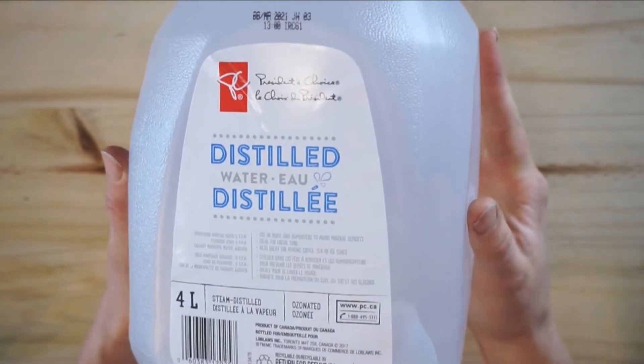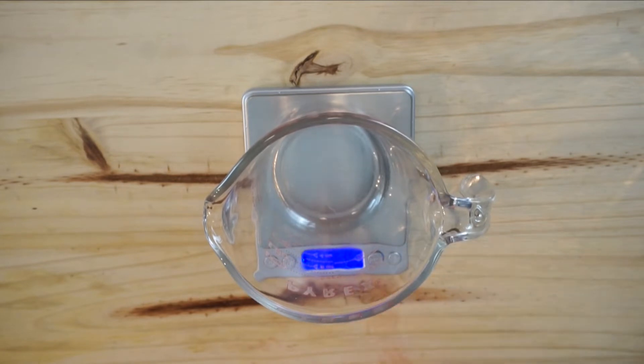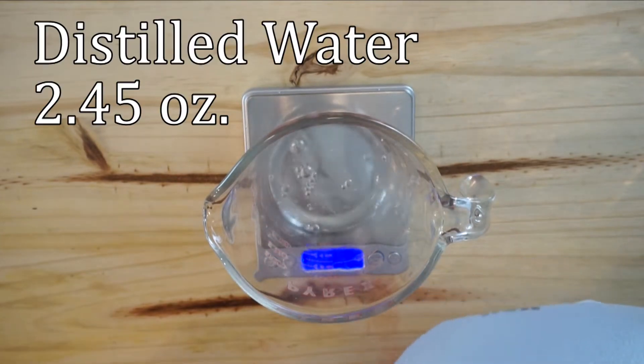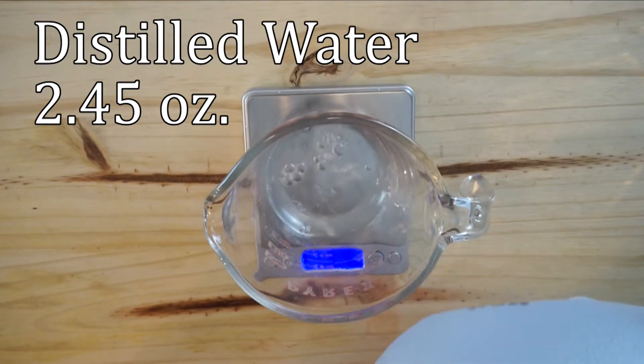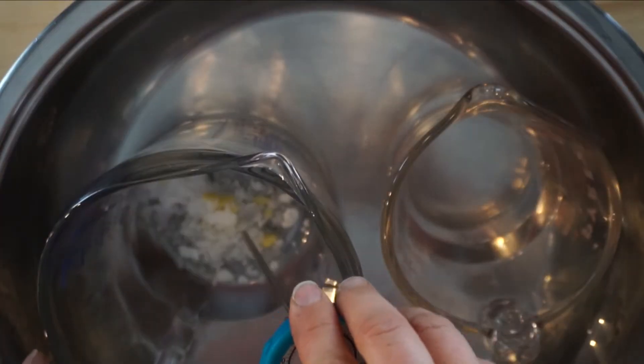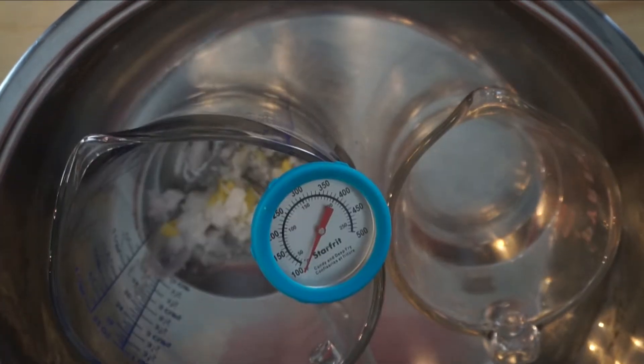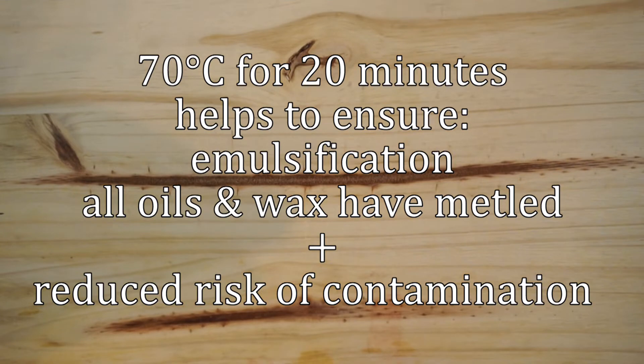Now I'm going to add this to the hot bath. You need to use distilled water, or you could use an aloe vera liquid extract, but you have to use distilled water to ensure no bacteria growth. I will be using 2.45 ounces. I'm adding that to the hot bath — I'm using one big hot bath. You want to put it on medium heat and keep it at 70 degrees Celsius for 20 minutes.